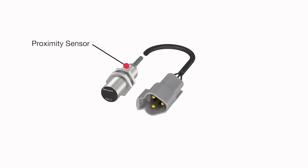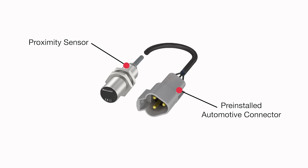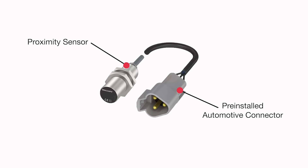Like other Balif proximity sensors, these offer a sealed, non-contact alternative to mechanical switches, but the inclusion of pre-installed automotive connectors allows for quicker vehicle assembly and faster equipment repair in the field.